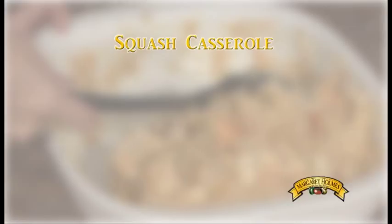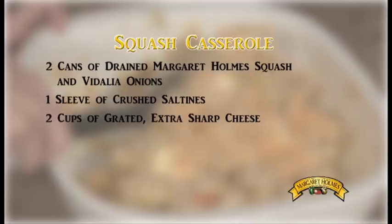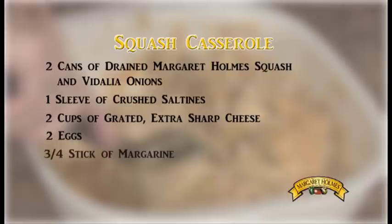To prepare this dish, you'll need the following ingredients: two cans of drained Margaret Holmes squash and Vidalia onions, one sleeve crushed saltines, two cups of grated extra sharp cheese, two eggs, and three fourths of a stick of margarine.